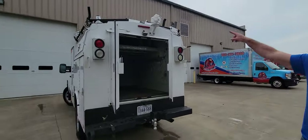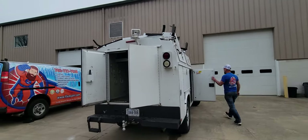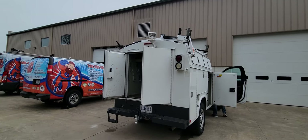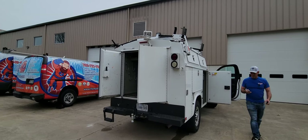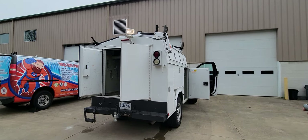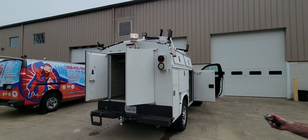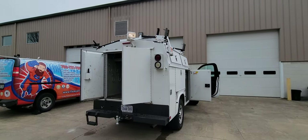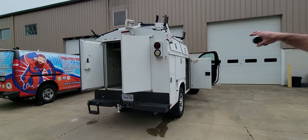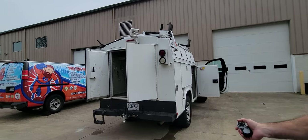It's got a fully articulating spotlight. Let me show you how that works — it's really neat. And it is bright: up, down, all the way around. And as you can see, it comes with a remote. Turn that light off. It's also got a really great pull-down ladder, and you can see it's on both sides.